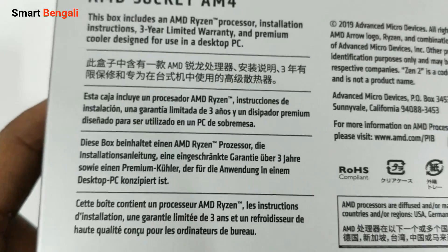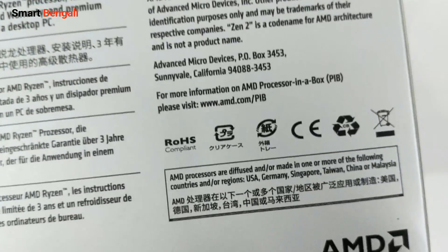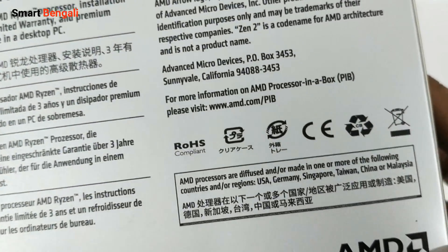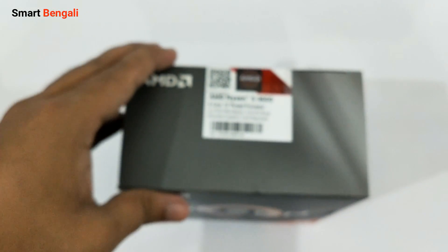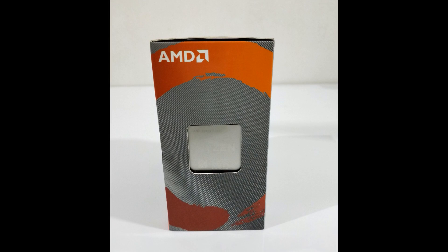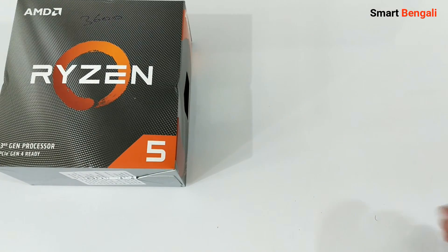The Ryzen 5 3600 is a 7nm chip with a max TDP of 65W. The 7nm refers to the size of the transistors on the CPU — smaller transistors are more power efficient, so they can do more calculations without getting hot, which is usually the limiting factor for CPU performance. A special type called FinFET transistors are used on this chip. This is a 6-core 12-thread CPU with a base clock of 3.6 GHz, boosting up to 4.2 GHz, and it comes with a massive 32MB L3 cache.